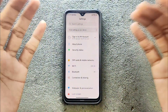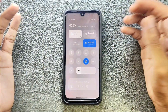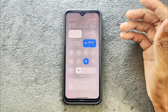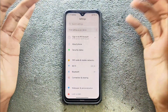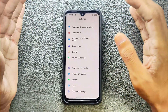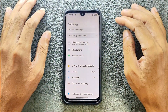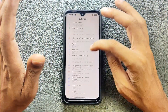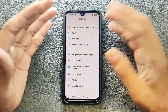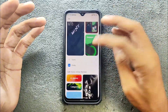In terms of HyperOS features — the reason you'd flash this ROM — there's not much going on. You are getting a notification panel which is very similar to MIUI 14, with somewhat of a HyperOS look. It's not really like HyperOS. In terms of customization, you're getting all the same things you get with MIUI 12, 13, or 14 — pretty similar.